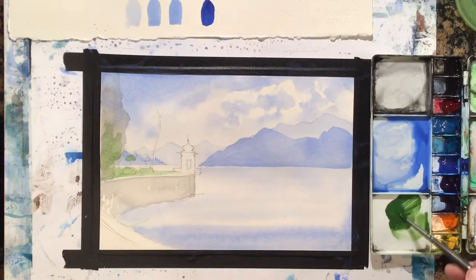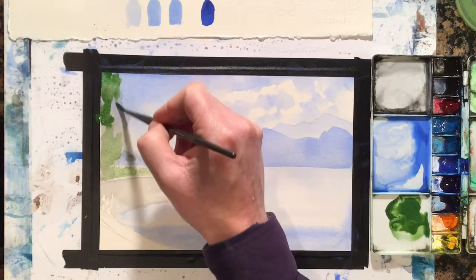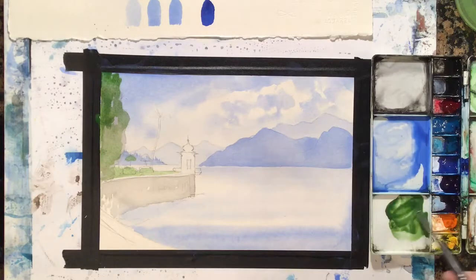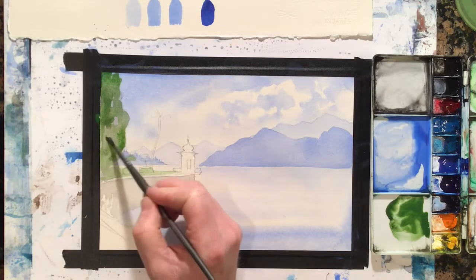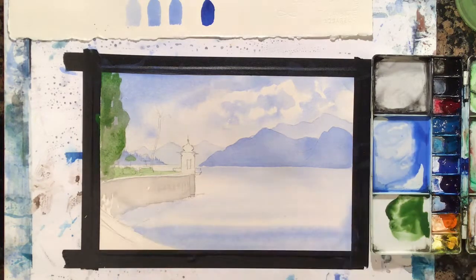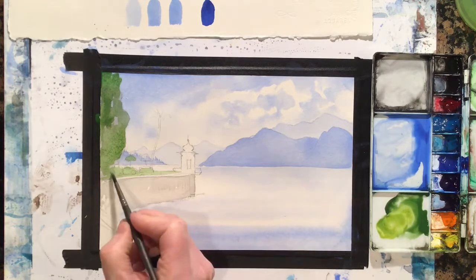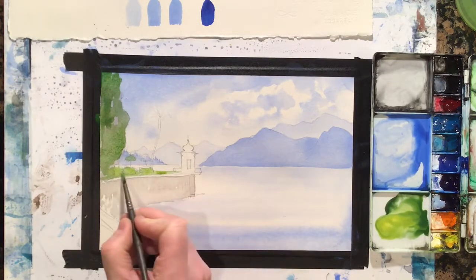Coming up into this cypress tree here, maybe getting it a little bit darker. And all of a sudden, in juxtaposition to all these cool colors, I now have a little warmth going — it gives a better idea of a little bit of sunshine. I'll bring a little yellow into that, and some sap green to warm it up a little bit. Just drop that in and let it bleed into the green a little bit to warm it up.